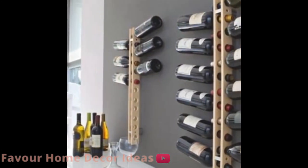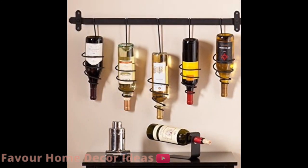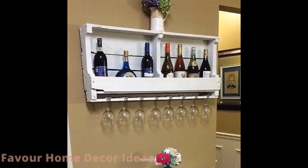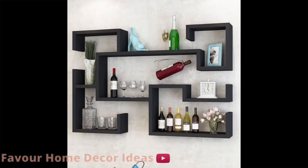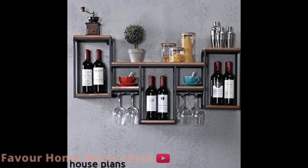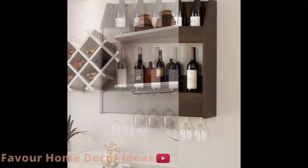When choosing a wine rack, remember that the rack should store the wine properly. Another important decision is the size of the rack — whether you want to store a few bottles or 100 bottles, there are a lot of varieties and designs to choose from. In this video we put together these beautiful designs to get you inspired so you can make a good storage choice for your wine.